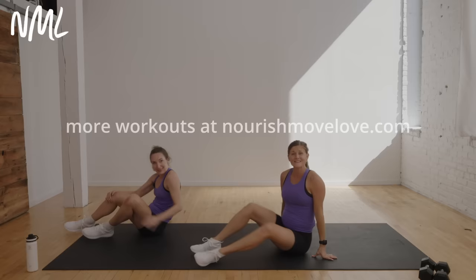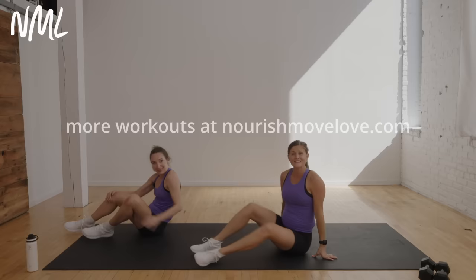Awesome job, you guys. That is your quick and effective five-minute dead bug workout. Thanks so much for joining me. If you liked it, drop a subscribe to our YouTube channel. I personally love to pair this ab workout with this workout right here. Otherwise, you can find all of our ab and core training videos in this playlist right here. Have a great day.